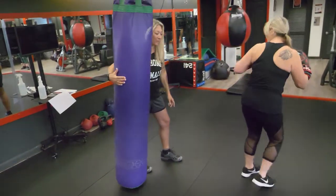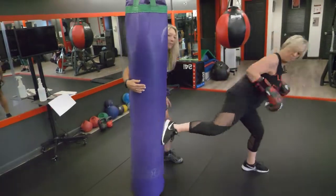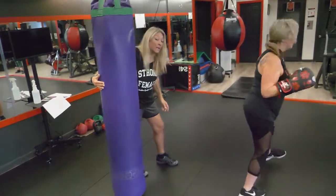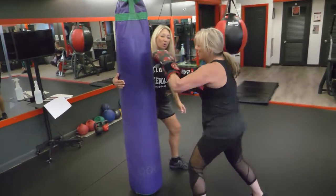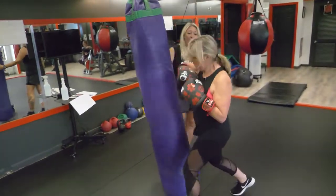Look at your target, hit with the heel of your foot, and look over the shoulder of the leg you're kicking with. Then we start again — stick to this: one two, one two, elbow elbow, four front ball kicks.